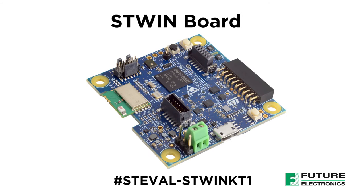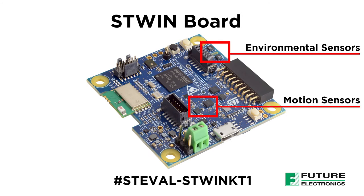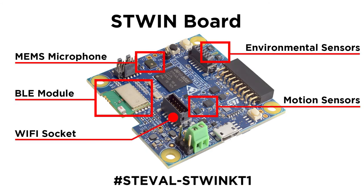As I mentioned before, there are environmental sensors, motion sensors, MEMS microphones, and BLE modules. There's a socket for Wi-Fi expansion too if needed. The kit features a range of industrial grade sensors and an ultra-low power microcontroller.